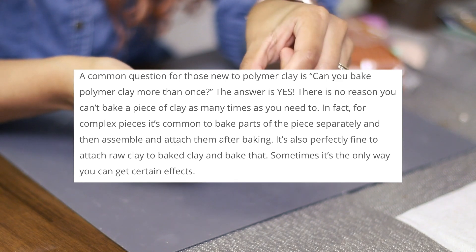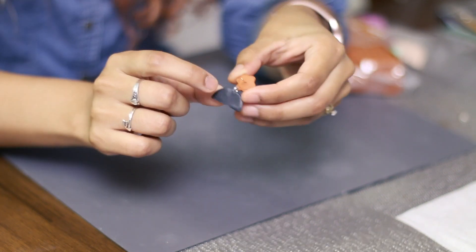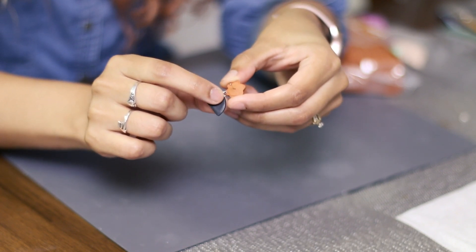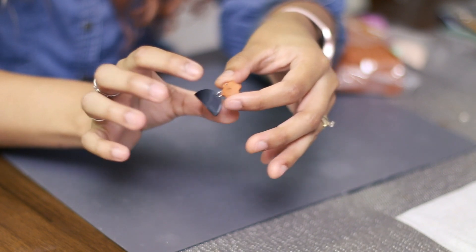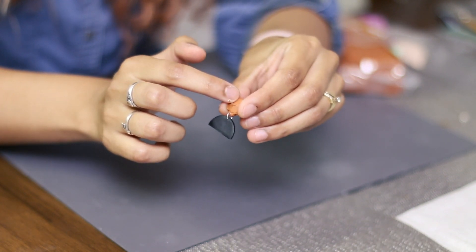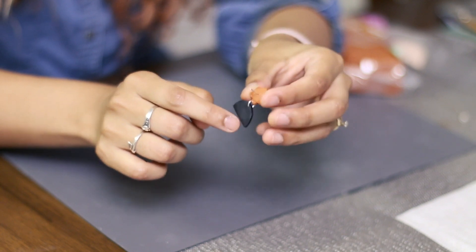Then throw it into the oven. One mistake I made recently was baking it with the jump ring still on my piece, and something happened and all my pieces got destroyed. So just bake it according to your packaging instructions — you can bake it multiple times and it'll be okay.